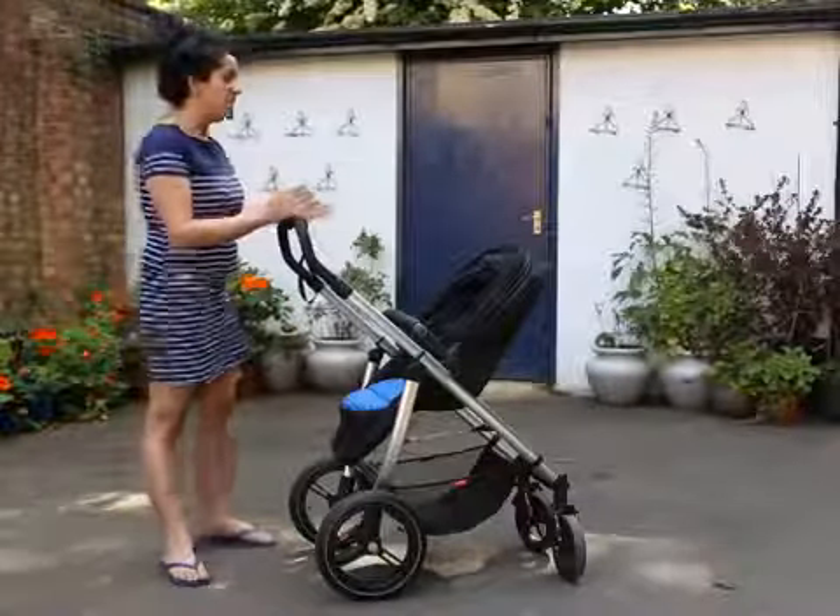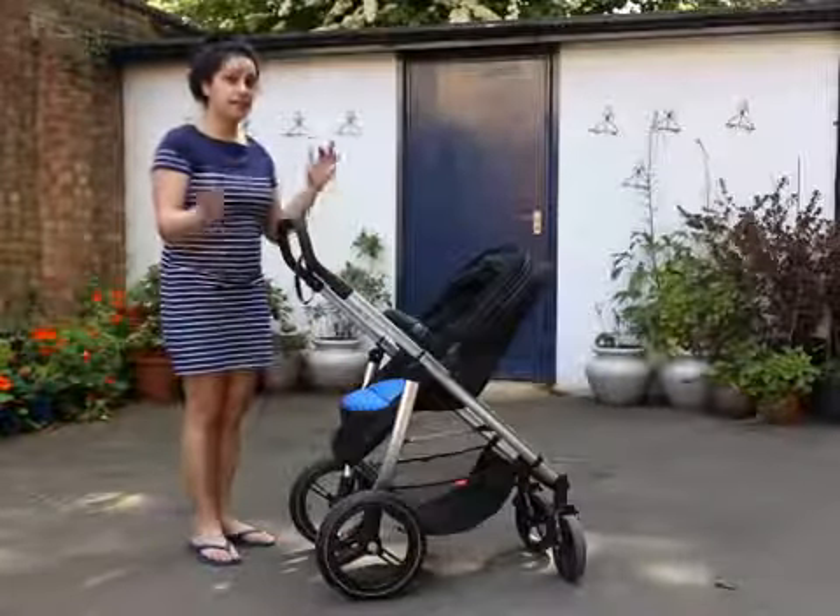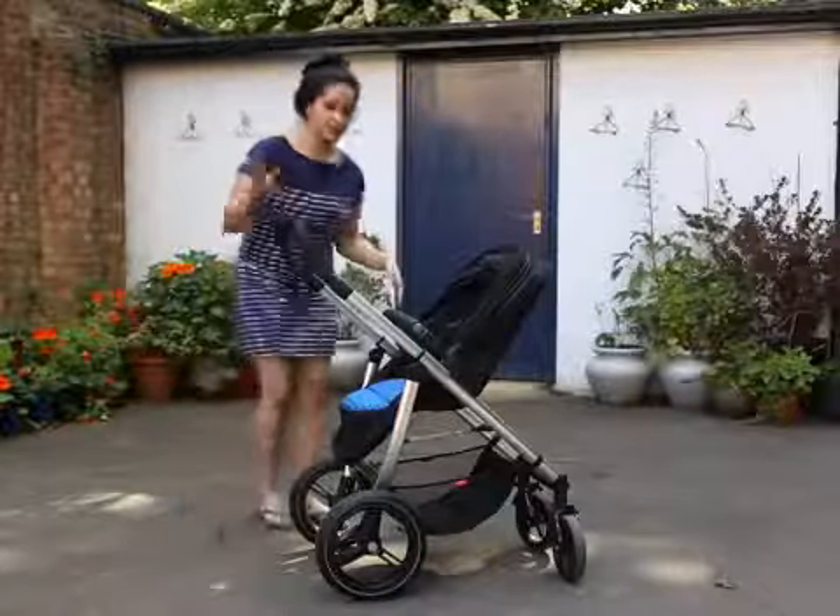Apparently there are 21 different riding options. This is how you would have it for an older child, but you can take it all the way into a carry cot position. So let me just show you.